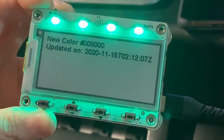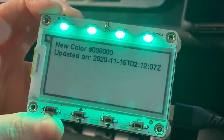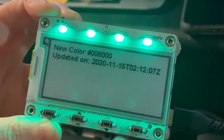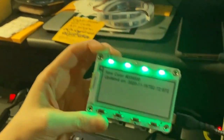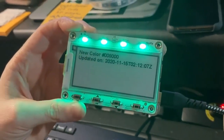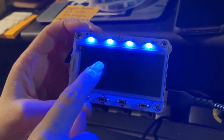I'm writing more demos for the MagTag, our 2.9-inch e-ink display with the ESP32-S2. It's Wi-Fi, which means it can do Cheer Lights. So when I tweet at Cheer Lights — my favorite color is blue — what happens is the Wi-Fi module connects to the ThingSpeak IoT channel, where the Cheer Lights data is saved and updated.